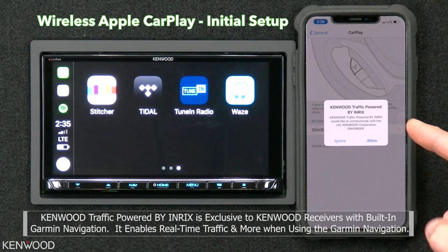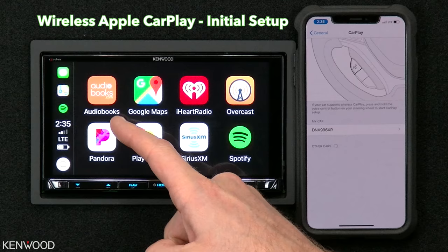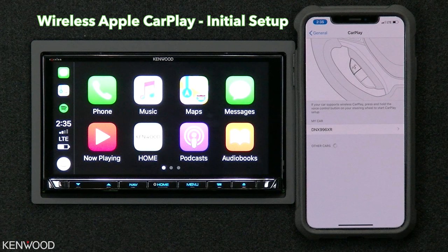It's also given us the request to start Kenwood traffic powered by INRIX. You could select this process if you'd like, or you can select Ignore. Now you have Apple CarPlay wireless. The next time you power the receiver off and back on, Apple CarPlay will start wirelessly.